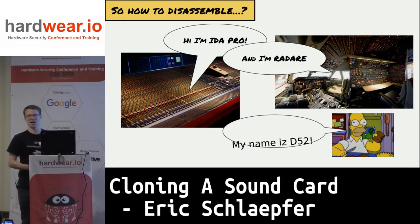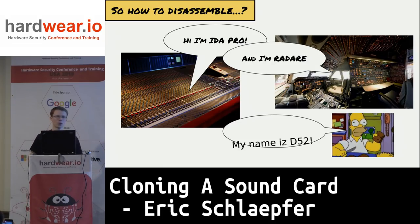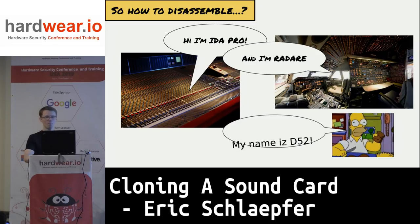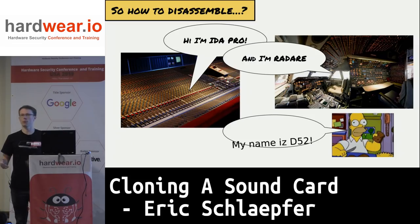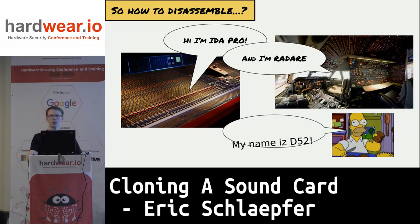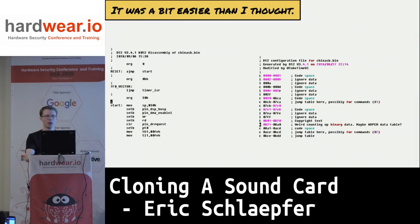It turns out I can, because they failed to set their code protect bit. Now that I have the code, I have a couple of options for reverse engineering the firmware: IdaPro, which is nice if you've got some money; Radare, which is difficult to use; and I ended up with a little program called D52 — some random guy on the internet who wrote an 8052 disassembler that's also 8051 compatible. You run it the first time, it generates a control file, tries to execute the code and identify what parts of the memory are code versus data, then you iteratively edit that control file as you learn more.